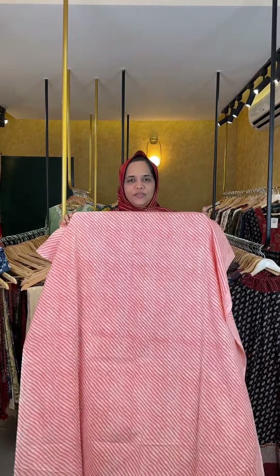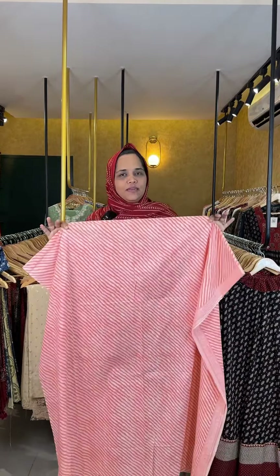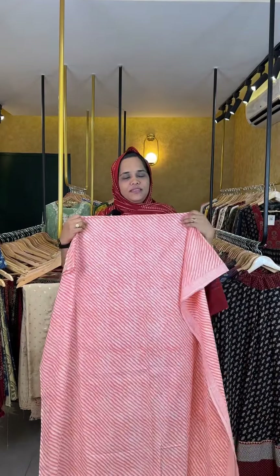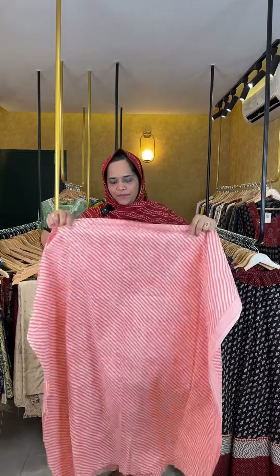Coming to the first one — this is a Leheria print pattern. It's a soft cotton, Japanese soft cotton fabric. It's a peach shade. I would like to show you the color.